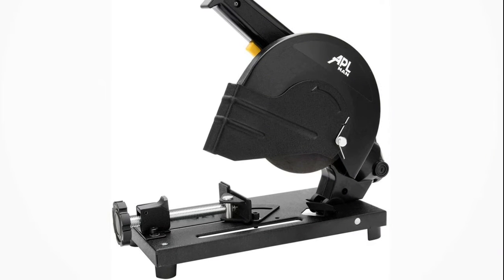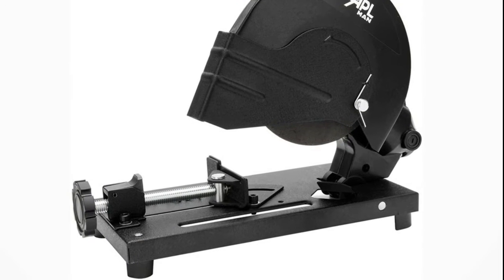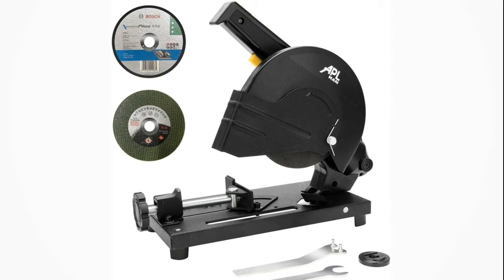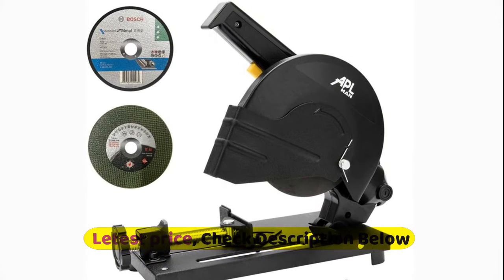Features a cast steel vise and fence with quick-release mechanism for safe, accurate, and fast clamping of the work piece. Features include a retractable blade guard, quick-lock vise that holds round or square stock. Fence adjusts for 0 to 45 degrees miter cuts, blade guard deflects sparks, and easy-to-replace carbon brushes.